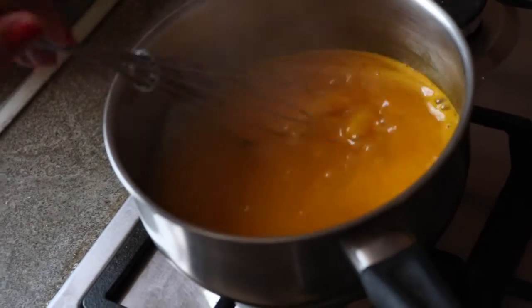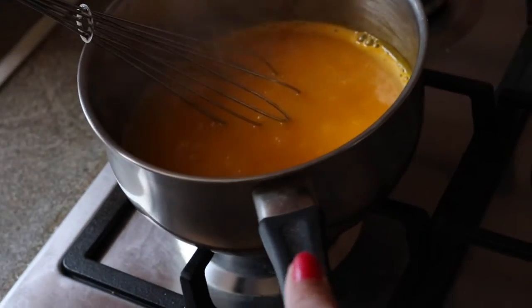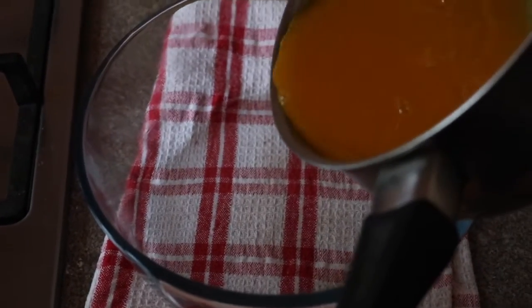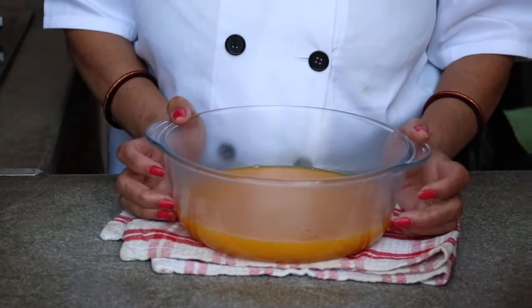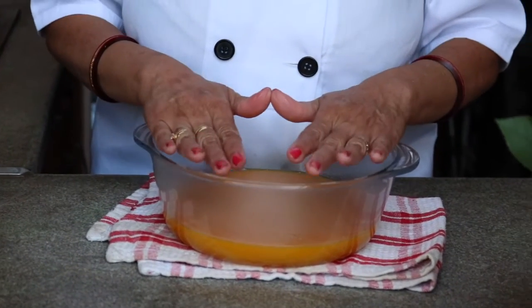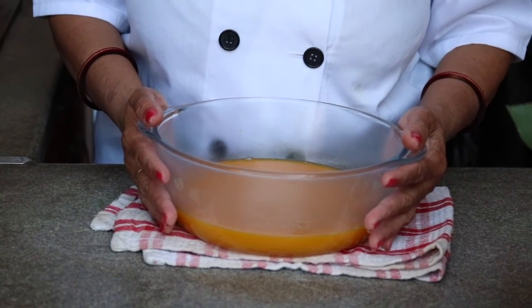We are cooking till four to five boils, then I'm switching off the flame and transferring this whole mixture into the pot. Allow it to cool down for 30 minutes. After 30 minutes we are preparing our coconut mixture and then pouring it on top, so meanwhile our mango jelly will set in the pot.